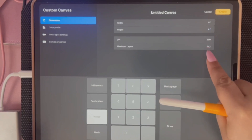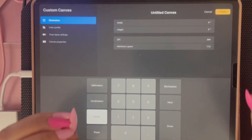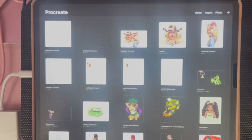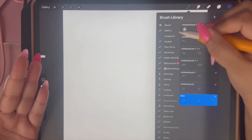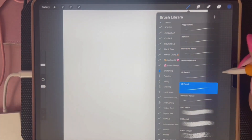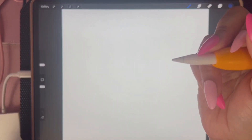It also tells you the maximum number of layers you can use in that document. I can use up to 112 with 300 DPI. Anybody who asks me how many layers you should use — as many as you want, as many as is allowed. You can use one layer or all 112. I'm going to create that document. Now let me go to my sketching tools. I like to use a 6B pencil because it makes me feel like I'm drawing in real life. If you don't have a paper-like screen protector, make sure you get one — it helps with sketching on the iPad so much.